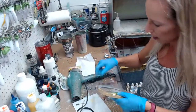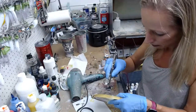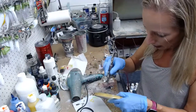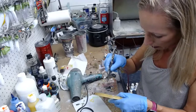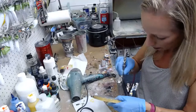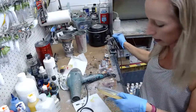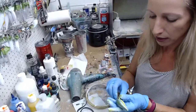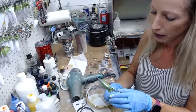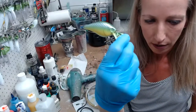That webcam doesn't like to focus up close — it's kind of frustrating. So let's do the other side now. I'm kind of pointing upwards on the shoulder of the lure just so I don't get too much overspray down. Okay, there we have it on both sides.